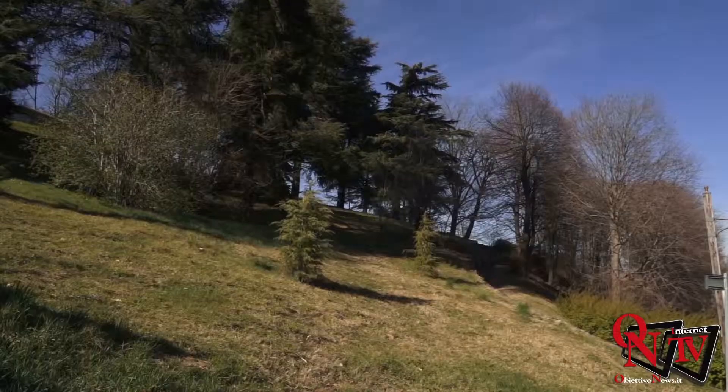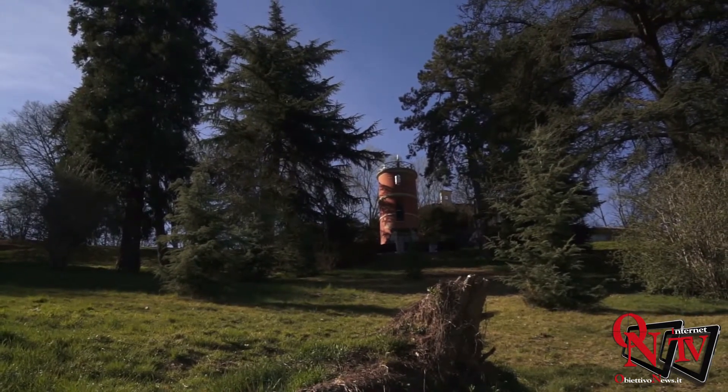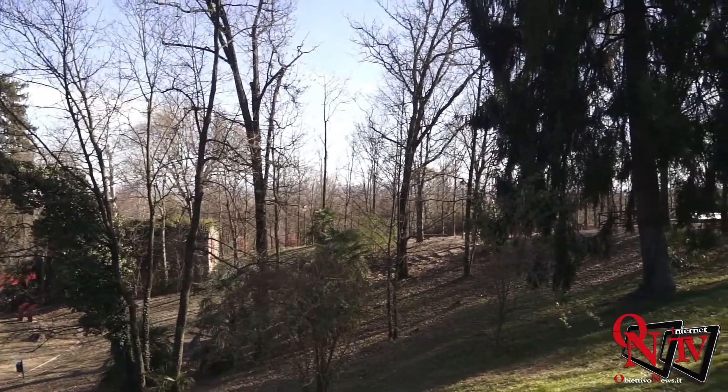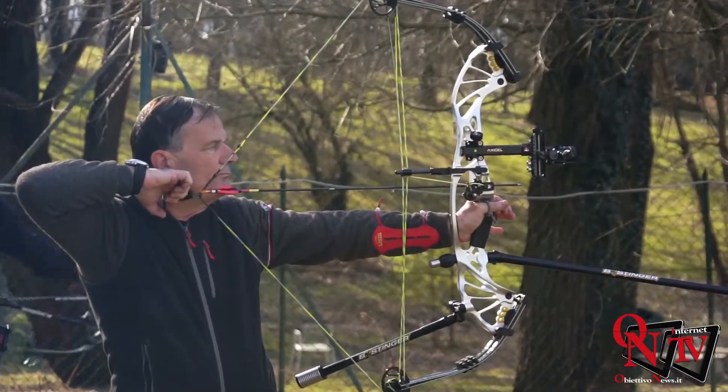Due giorni di gara, 31 luglio e 1 agosto — un grosso impegno organizzativo da parte vostra? È abbastanza impegnativo perché bisogna tracciare tutti i percorsi sfruttando le pendenze del terreno. L'ambiente certamente accompagnerà quello che è il lato tecnico, perché le pendenze ci sono e questa specialità richiede proprio dei tiri in pendenza. Si tira su dei paglioni con visuali che cambiano come dimensioni: le distanze vanno da un minimo di 5 a un massimo di 60 metri. Dodici piazzole sono con distanze conosciute e 12 con distanze sconosciute: l'atleta deve valutare la distanza prima di effettuare il tiro.